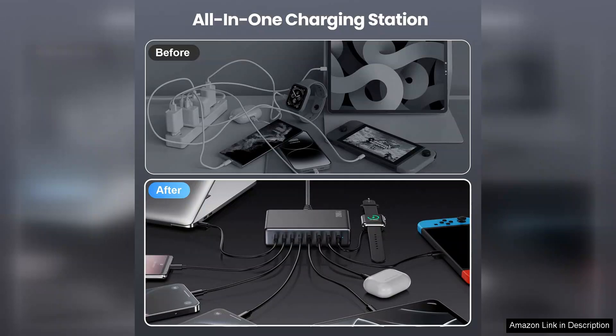The 200W USB-C charger block is an excellent investment for anyone who needs to charge multiple devices quickly and efficiently. Whether you're a tech enthusiast or just looking for a reliable charger, I highly recommend this product. It's powerful, compact, and perfect for home or travel use.